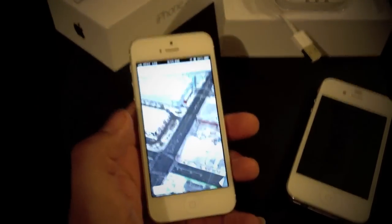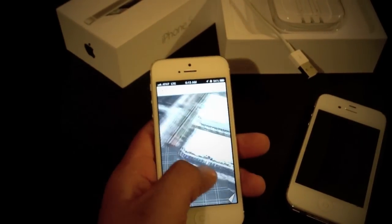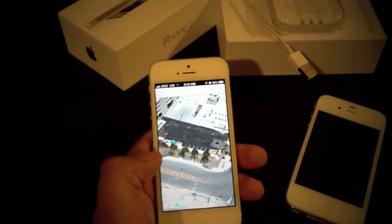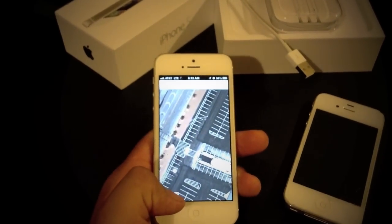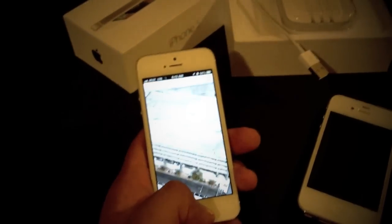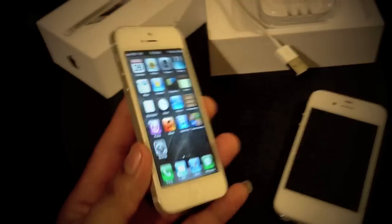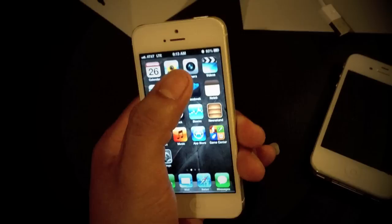Apple Maps looks real nice. It's smooth. It's a pretty great, nice feature — Apple Maps. And also, as soon as you do the update on the iPhone 4 or 4S, you will have Apple Maps as well.